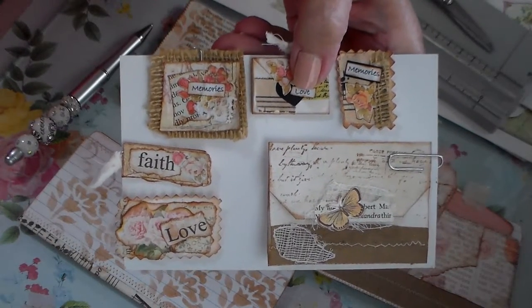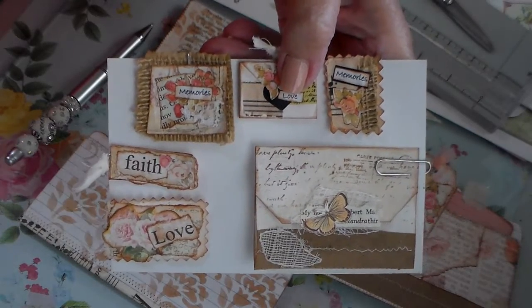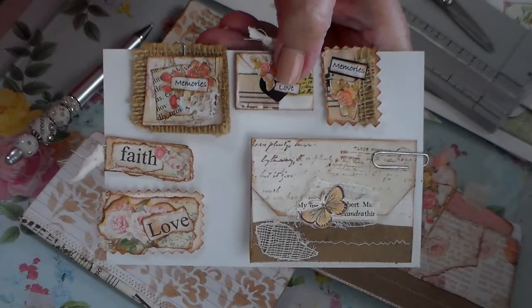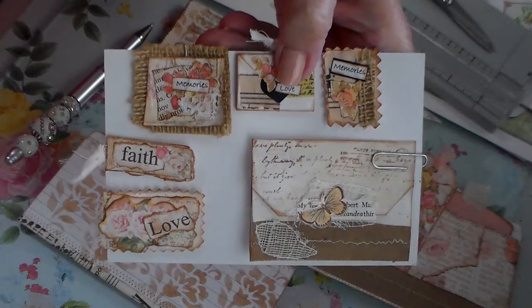Hi everybody, Annie here. I hope everybody's having a good day so far wherever you are and that you're safe and all that stuff. Anyway, this is my project share for the week.